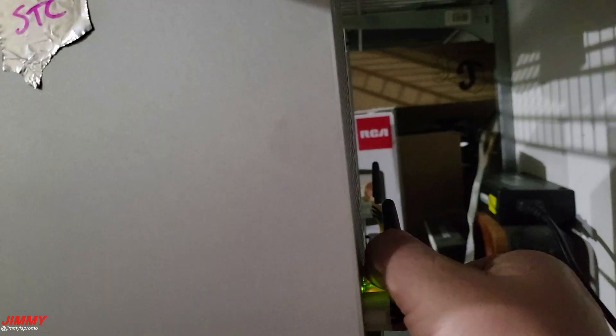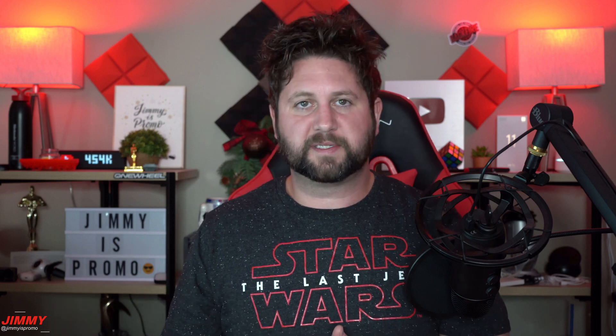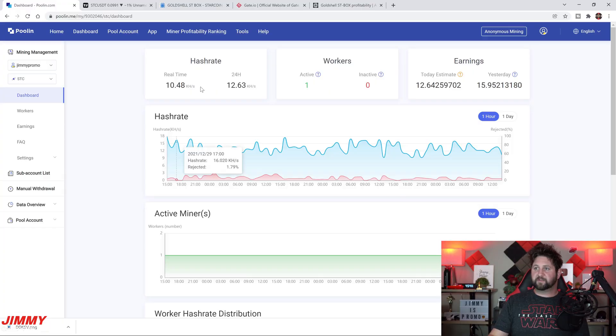I tested it both ways — Ethernet and Wi-Fi — individually, just to see if one has better connectivity or performance than the other. Honestly they both came out almost exactly the same. It doesn't really matter if you connect it through Wi-Fi or Ethernet, which is pretty surprising, even though the hash rate does move around more than the other boxes I've seen.